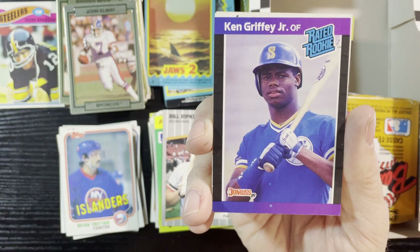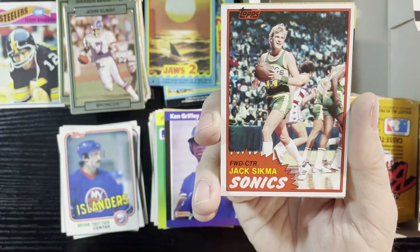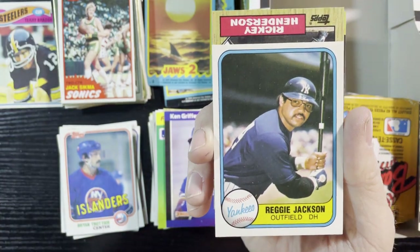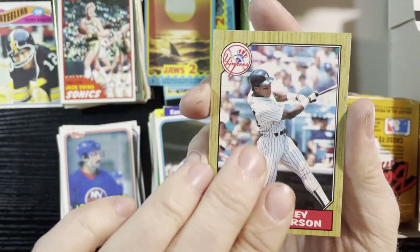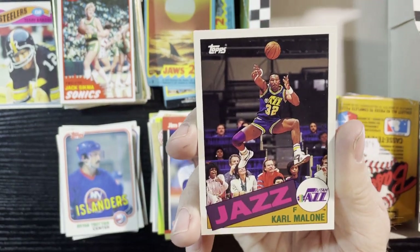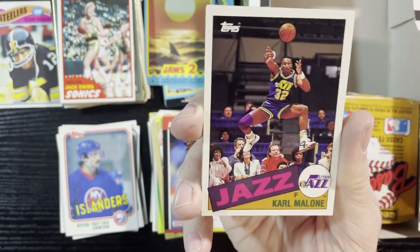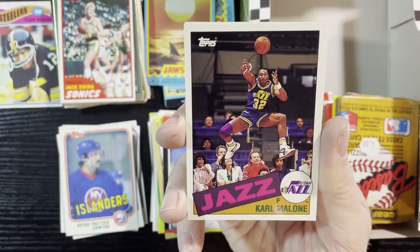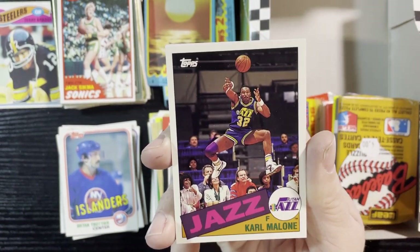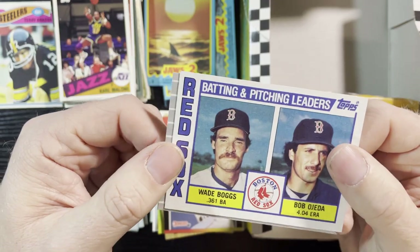I actually have a Ken Griffey Jr. collection — just nothing but Ken Griffey cards, love them that much. Up next, Jack Sikma of the Seattle SuperSonics, very nice. Reggie Jackson from '81 Fleer, Rickey Henderson '87 Tops, Jim Rice '89 Donruss, and another Archives of Karl Malone — the Mailman. I know my basketball players! Basketball was probably at its prime in the late '80s early '90s — Jordan, Malone, Barkley, Isiah Thomas. Great shot of the Mailman. Wade Boggs '84 Tops batting and pitching leaders.